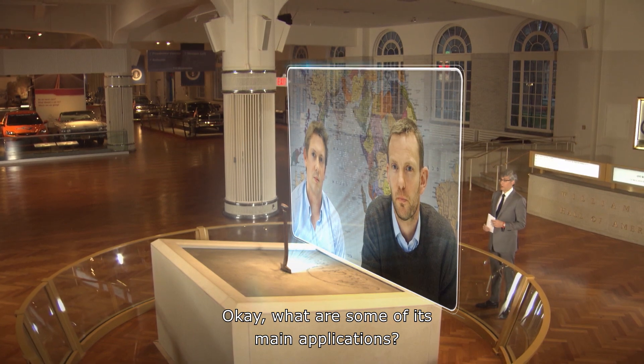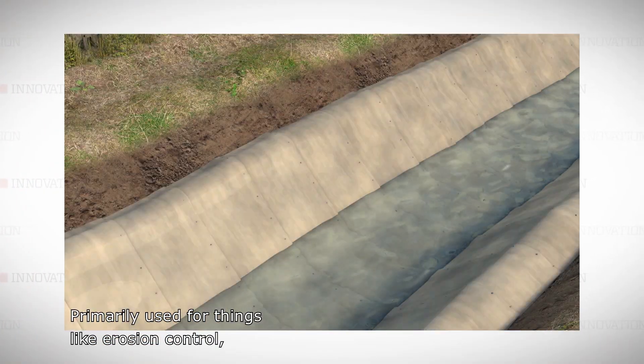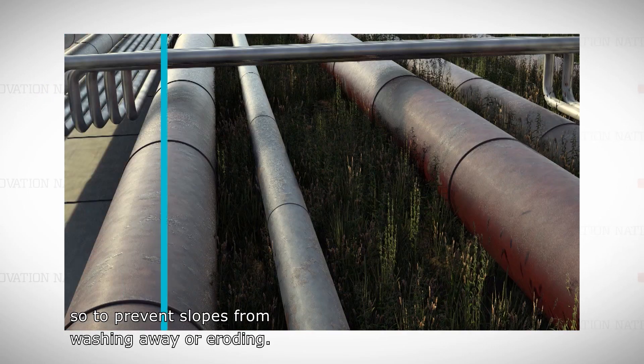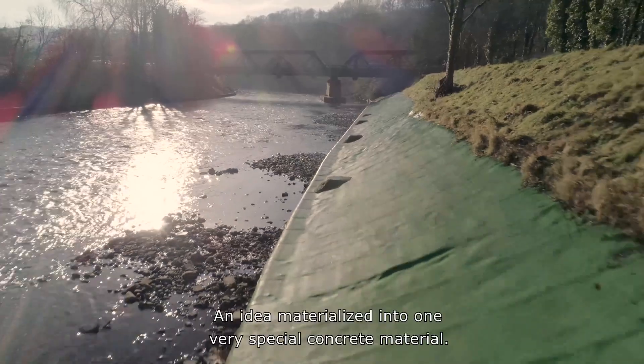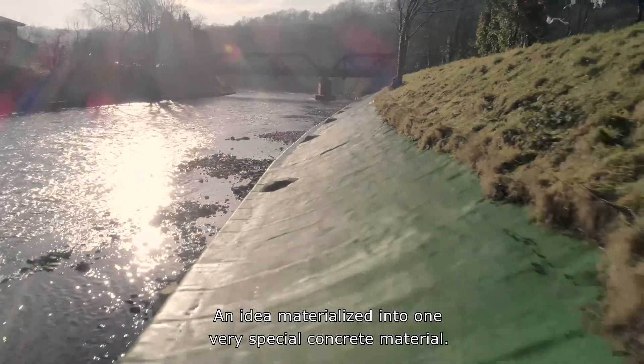Concrete Canvas is used anywhere where you need to put down a concrete surface very quickly. It's primarily used for things like erosion control — that can be water channels to protecting slopes, to prevent slopes from washing away or eroding. An idea materialized into one very special concrete material.